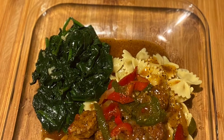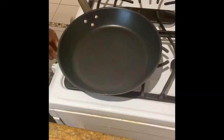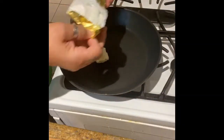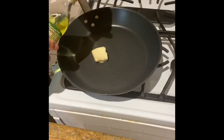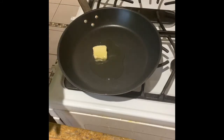Hi, Shadiah here and welcome back to my channel. Let's get started on dinner. In my heated skillet, I'm going to add one tablespoon of earth balance butter and one tablespoon of grapeseed oil, and we're going to let that heat up.